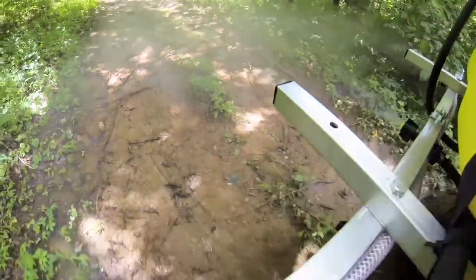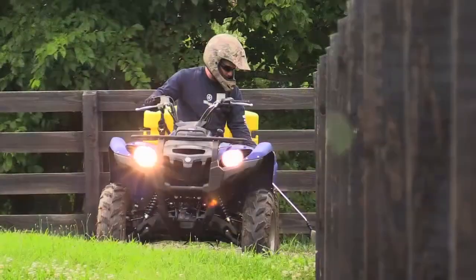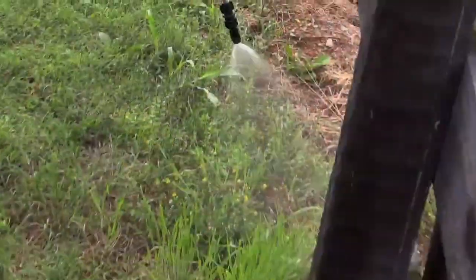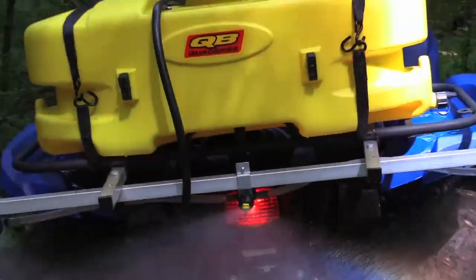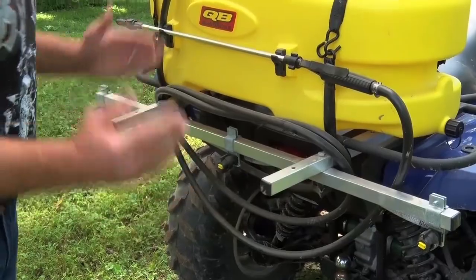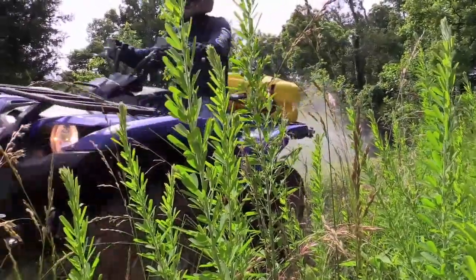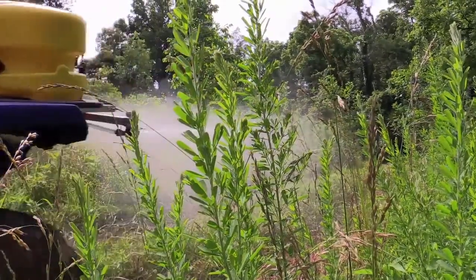Something I did was customize mine. It comes with a wand with a 10-foot hose for fence lines and spot spraying, which works great. But for me out on the trails, I put a boom on with three different spray nozzles, so I can make one pass down through the trails and it makes a nice wide spray zone, killing everything without needing another pass.